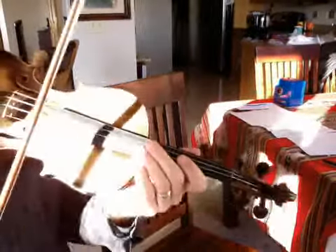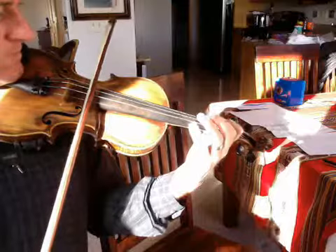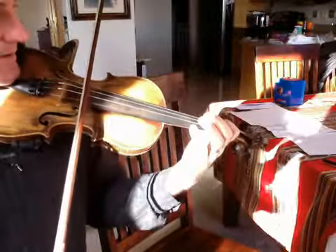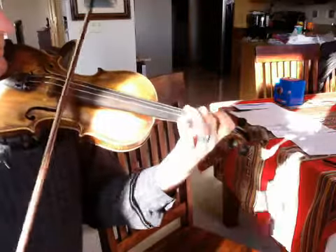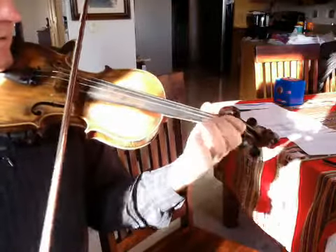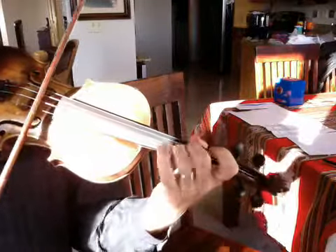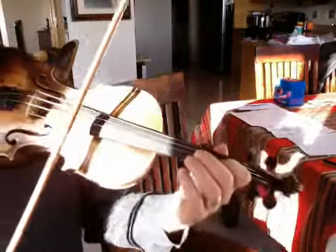This is an easier version of Salt Creek. It's easier to play. And here's how you play it. Again, this is an easier version, so this is good for beginners and intermediates, I think.